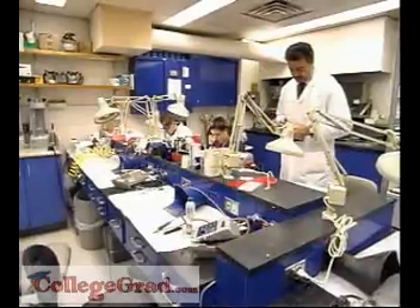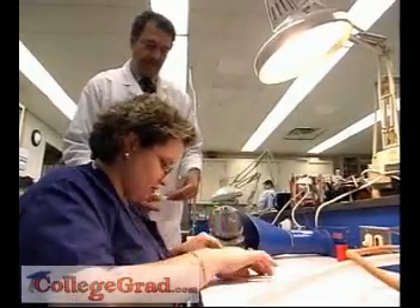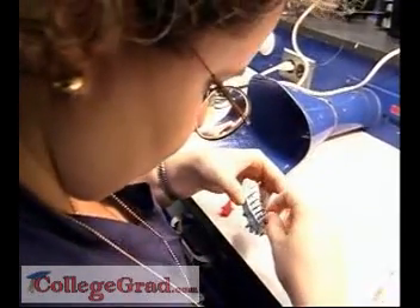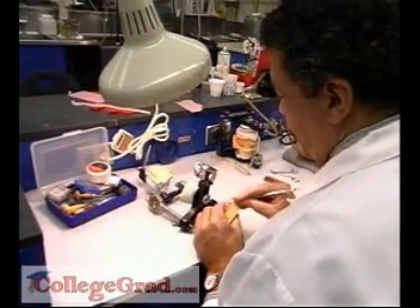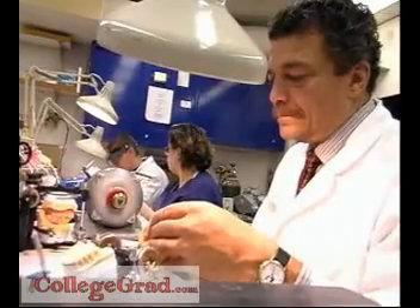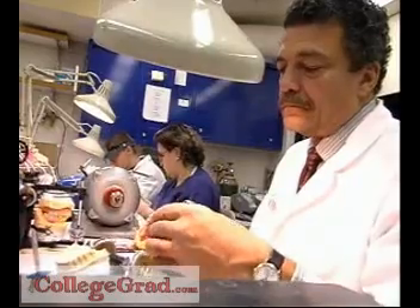Dental laboratory technicians design and create crowns, bridges, dentures, and other prosthetics from impressions taken of a patient's mouth. Using molds supplied by dentists, these technicians shape wax teeth that will be used as a model to cast a metal framework for the prosthetic device.